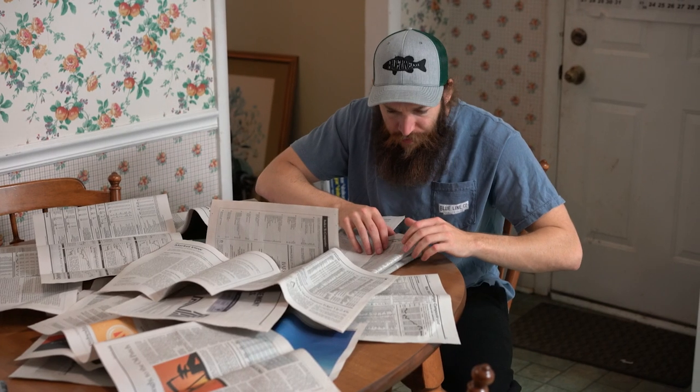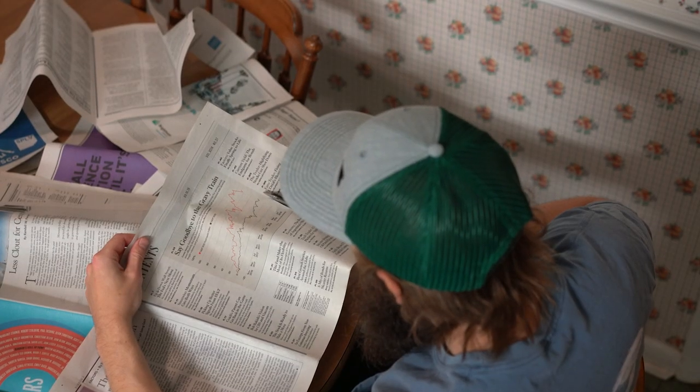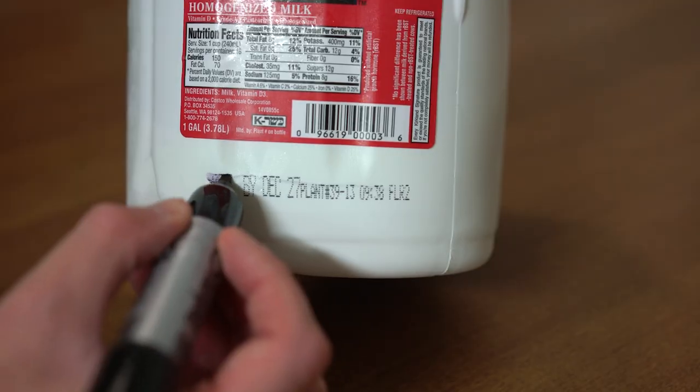First things first, there are a few things you should already be doing. Number one is couponing — the newspaper just gives you free money, so next Sunday make sure you go snag your neighbor's newspaper. Number two: disregard all expiration dates. That's just a scam to get you to buy more food, and that's just money out of your pocket.